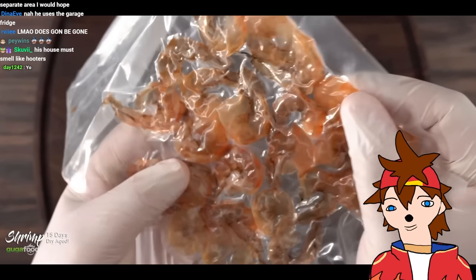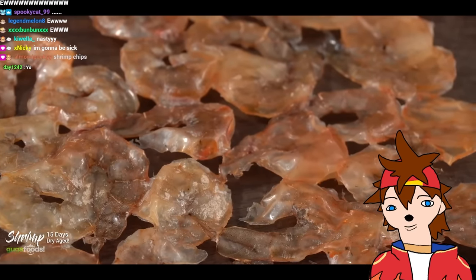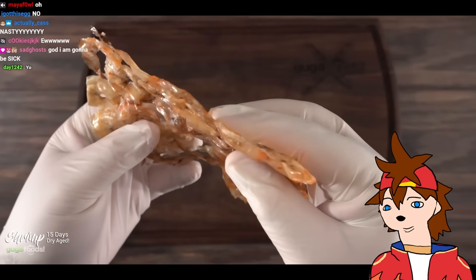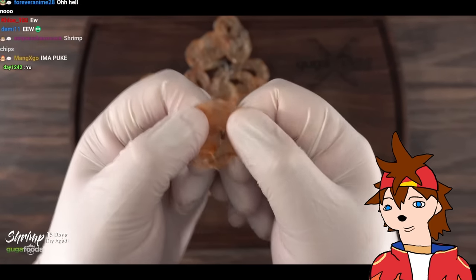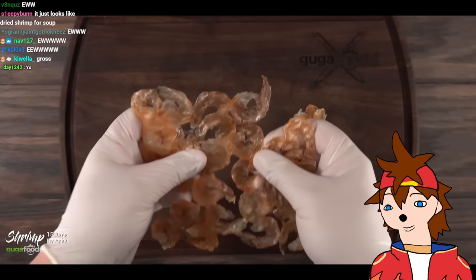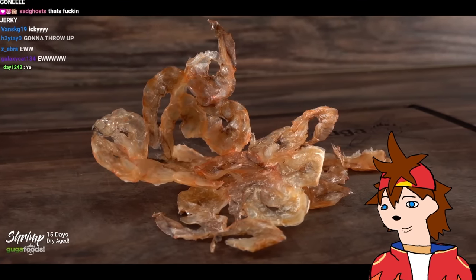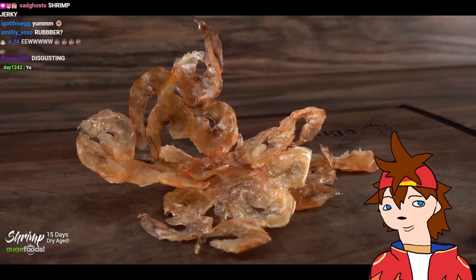This is what it looks like — it is paper thin. I don't think there's anything left. Once I open it up, it doesn't smell fishy, it doesn't smell like shrimp — it actually has no smell at all. It feels like hard rubber. Once I split it open, there's nothing left — remember we took all the shells out. It's so dry you can make a sculpture out of it.